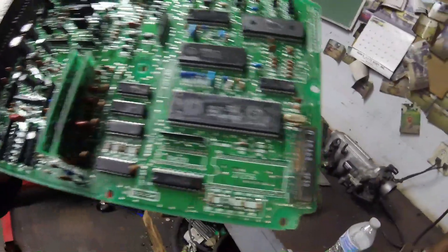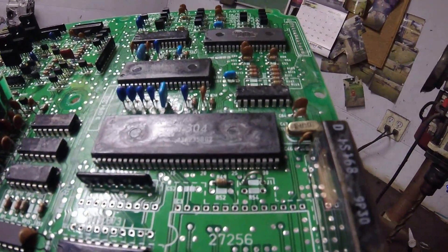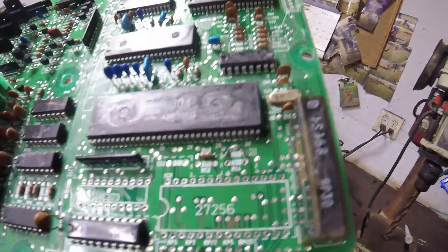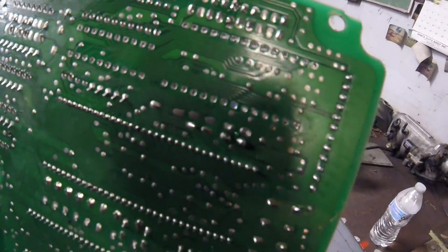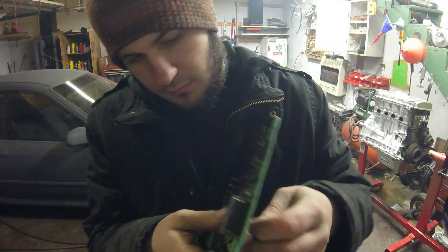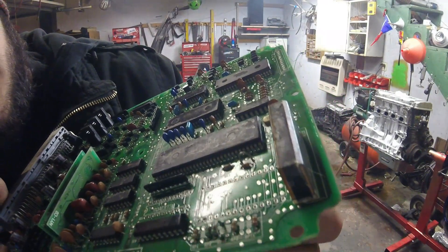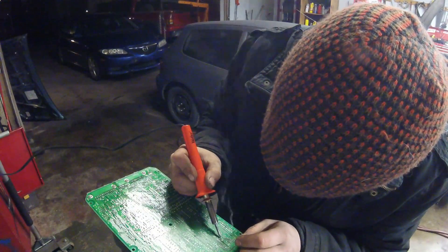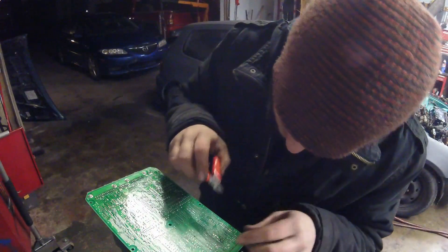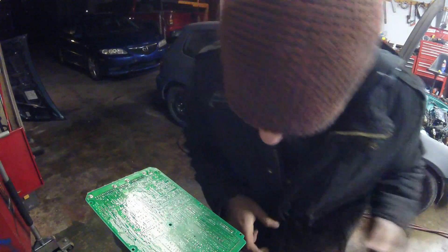Now for the chipping process: install a jumper wire at J1, which activates the chip. If J1 is cut, the computer runs like stock; when J1 is connected, it runs on the chip. Next, install R54 — a resistor that goes just below J1. Solder it in and cut the legs off once it's done.